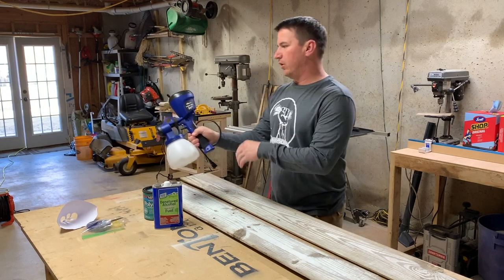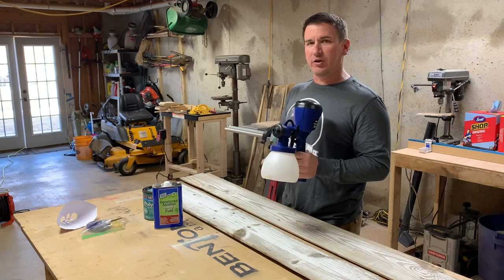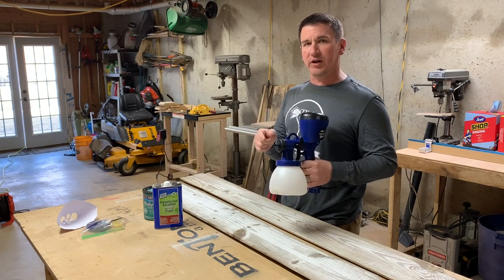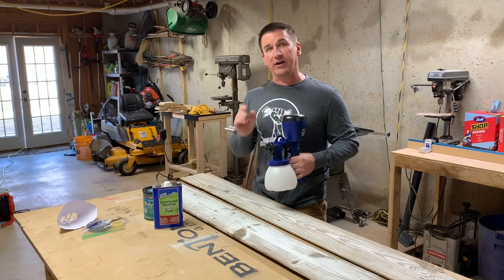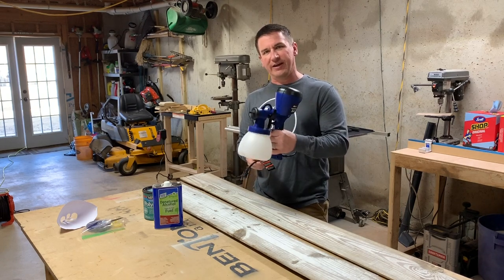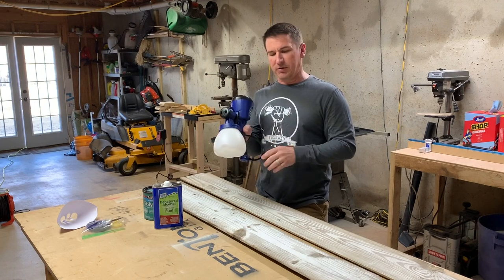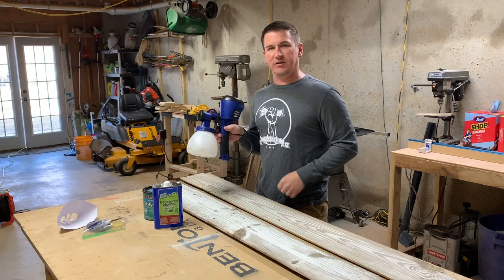This is my Home Right Finish Max Super Sprayer — they sent it to me to try out. I've already used it on one project to spray a specific color that a customer needed to match their nursery that I couldn't find in spray paint, and it worked beautifully, but it was a small project and I was just testing it out. So today I'm going to be using it again to spray this finish on here, and I've got some other projects in mind for it as well.